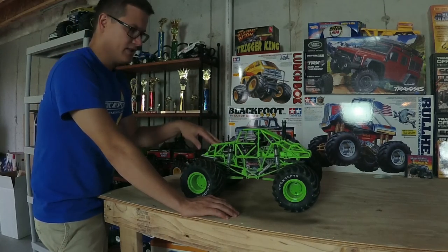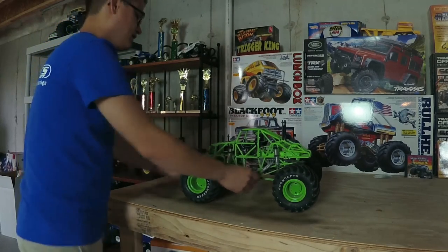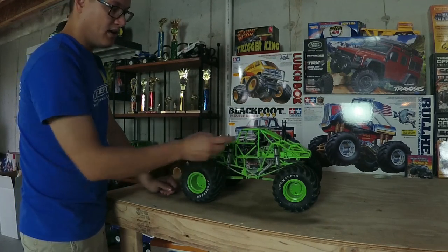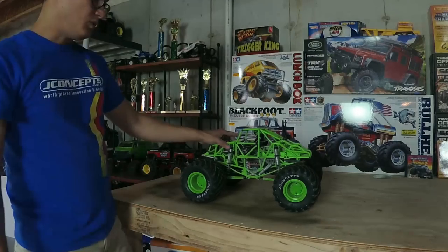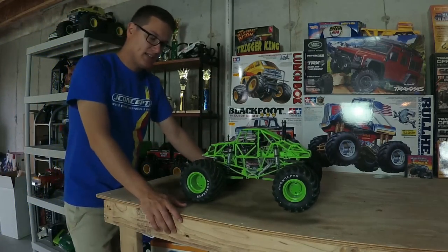You might notice these headers are different from the stock ones — the stock chrome ones that come on the Grave Digger. RH Designs makes these Monster Jam style downward-pointed collector headers. I just thought they look cool on the truck.